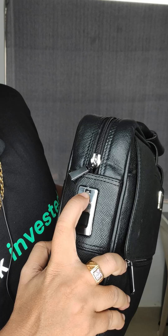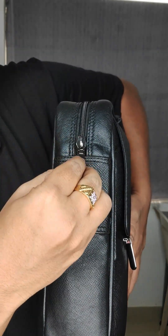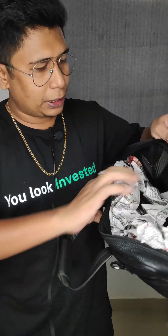It is charged with a charger. This is a fingerprint sensor — you can use it as a fingerprint sensor. The bag has a main compartment chain. You can have a laptop and charge it inside.